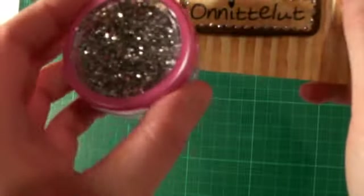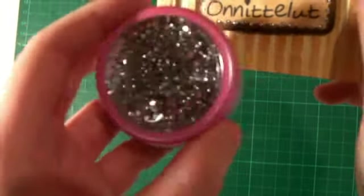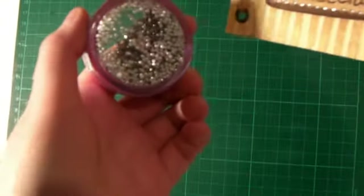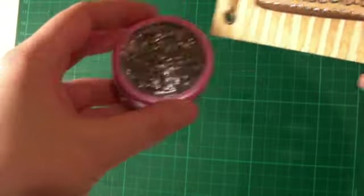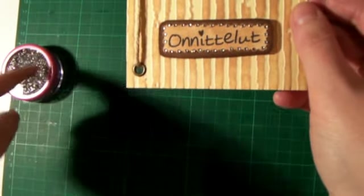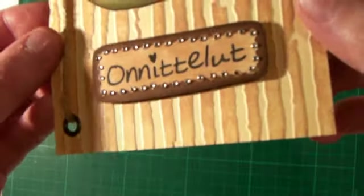And these are — I think they are 1.5 millimeters, so they are really small. I don't know how much inches that is, but 1.5 millimeters. And they are meant for nails, but I use them for crafting as well. So that's pretty much how I did that.